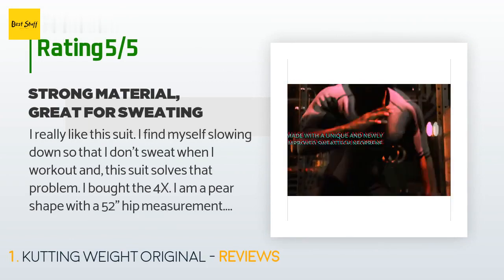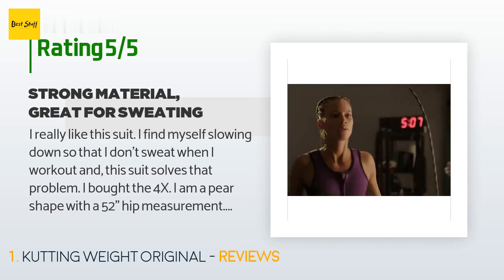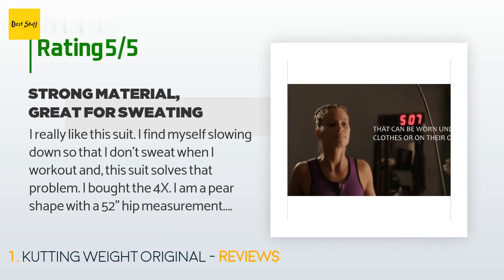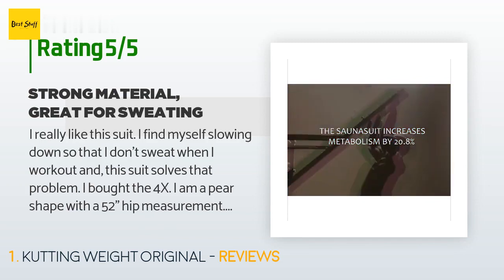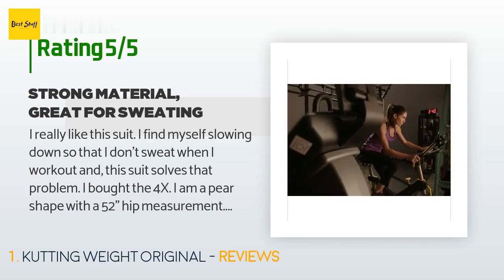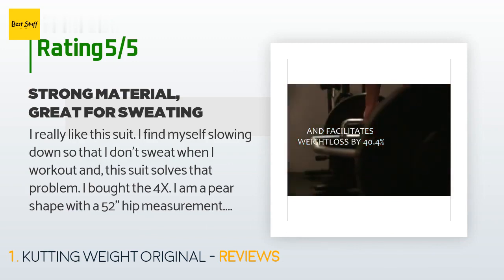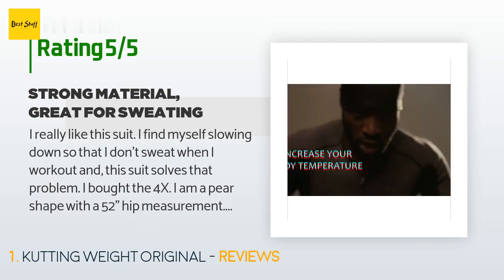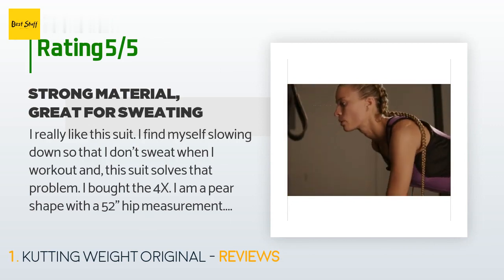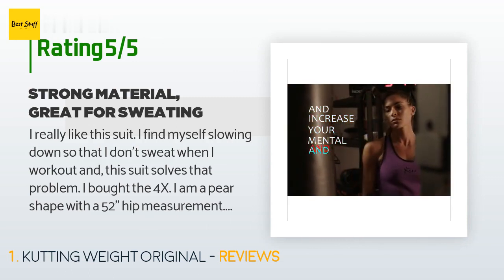A customer said: I really like this suit. I find myself slowing down so that I don't sweat when I work out — this suit solves that problem. I bought the 4X. I am a pear shape with a 52-inch hip measurement, my waist is about 46 inches, and my chest is 38 inches. The top of the suit is more loose and the legs are snug, but it is a unisex suit, so I expected the legs to be snug since women have more hips and thighs.